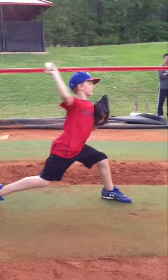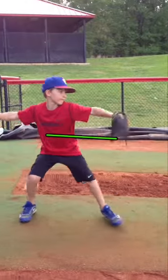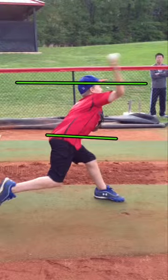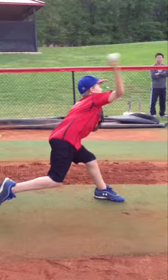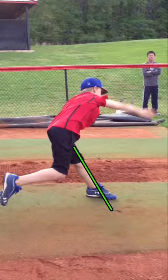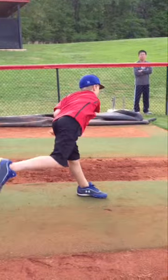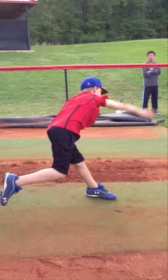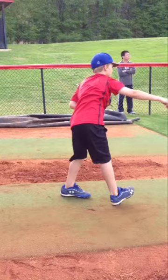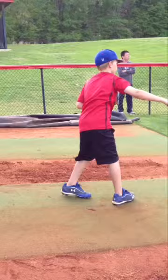As he strides, he shifts the weight forward — very good. Weight goes forward. He maintains his height pretty well. Very good. Doesn't dip or drop excessively. He throws over a firm front leg — very good. And he gets pretty good extension out front. As he finishes, it looks a little premature. He finishes and then the foot goes down in front, which indicates he probably has a little swing, but it's nothing major. That's something we'll take a look at.